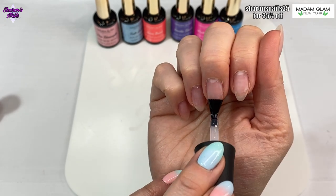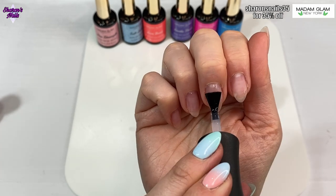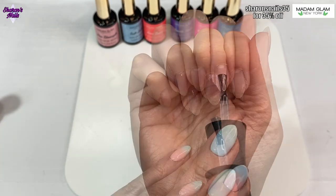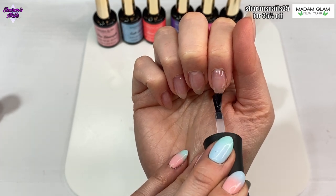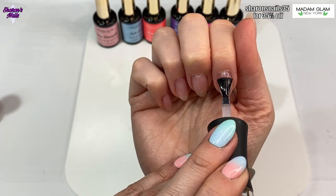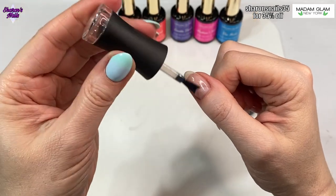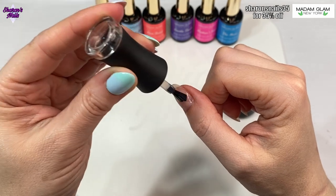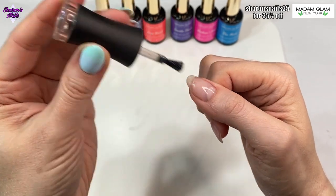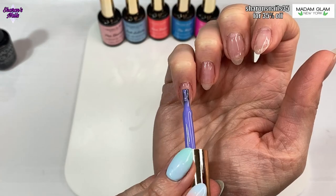I'm going in with the Madam Glam base coat first, going on all the nails. You can see how I'm scrubbing it into the nails, going up and down with the brush. I'm only putting the smallest amount of base coat on because we want this to be a sticky surface for the gel polish to stick to, but we don't want it forming a complete layer that can peel off - so it's on super thin.